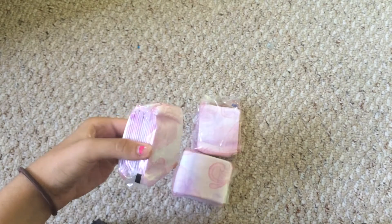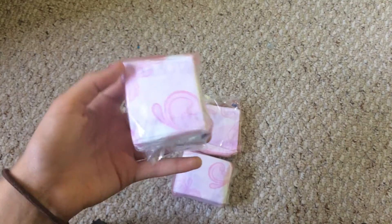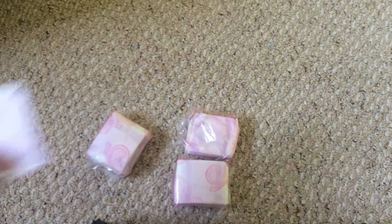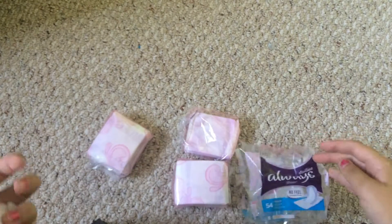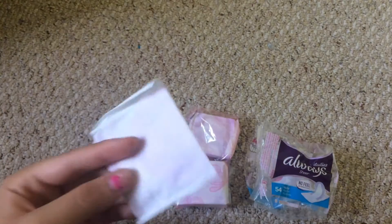It's easier instead of opening it and having them all over the place — you open it and open one of them, which I opened this one and just took one of them out. I'll have the brand name, how many are in them, and how much they were in the description box.